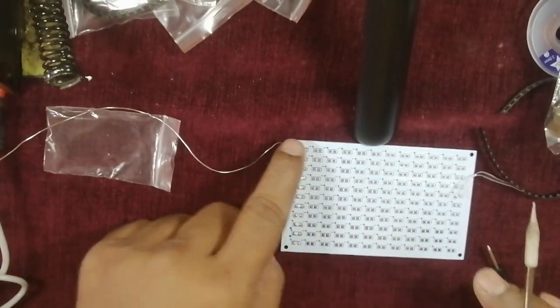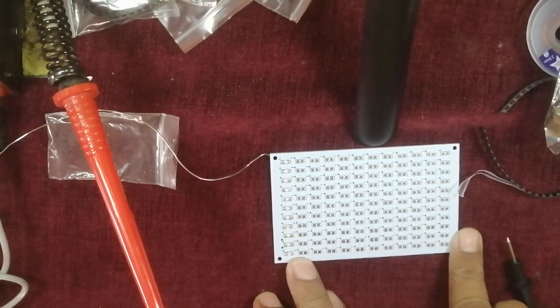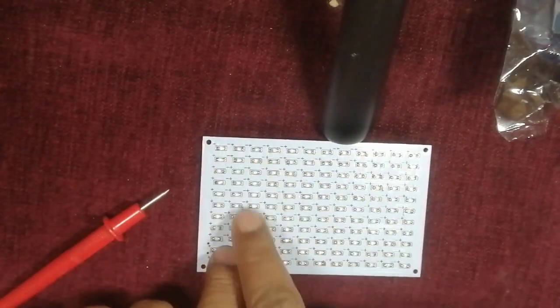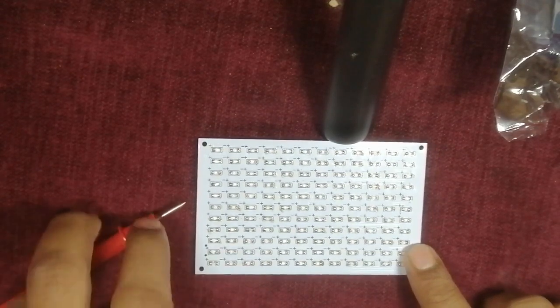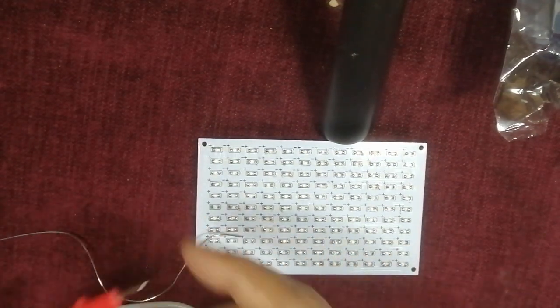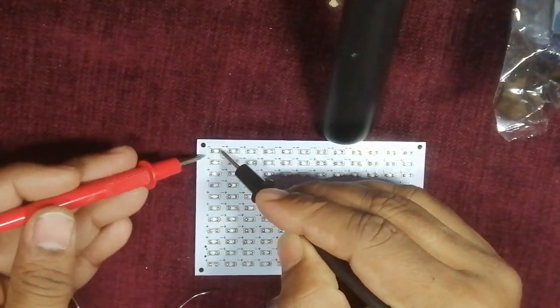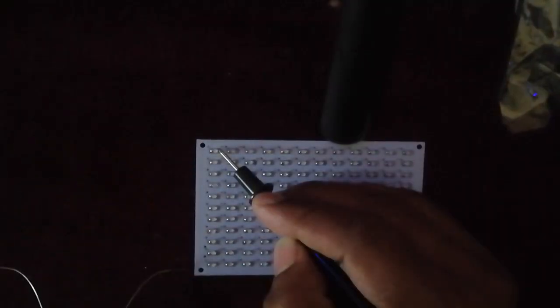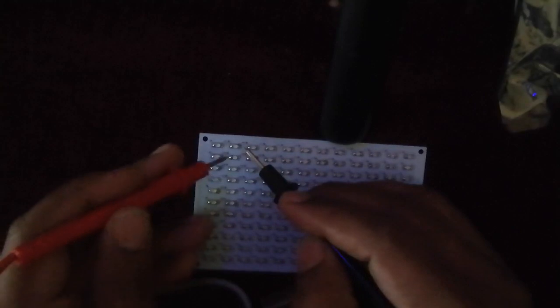You can see I have completed one full row. Similarly, we have to complete all the rows. I have now completed all the soldering — a total of 132 LEDs. You can test them one by one using the common test point. You can see it lights up, so like this you can test whether all LEDs are working or not.